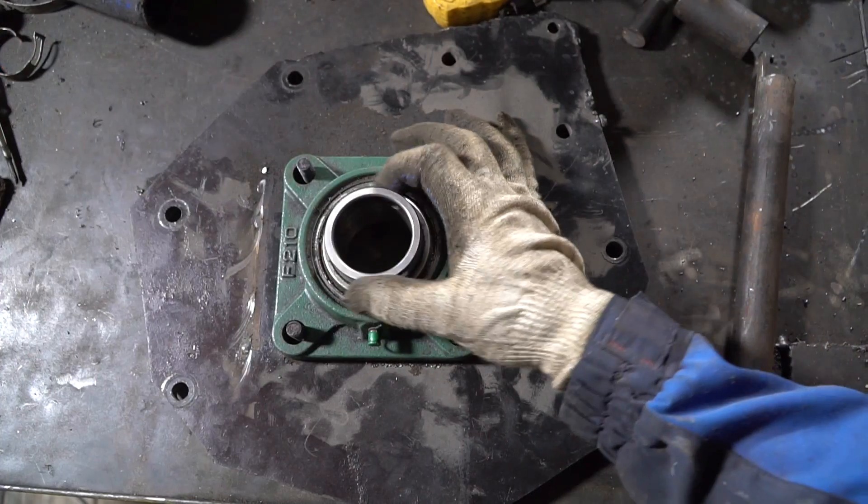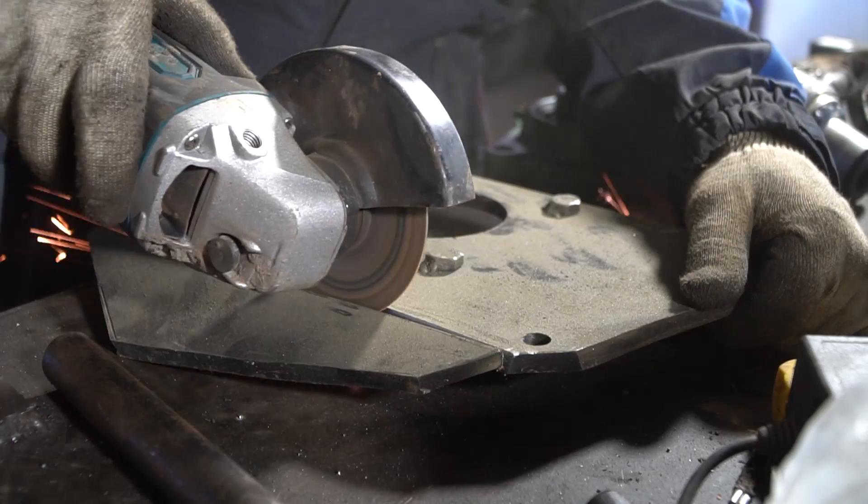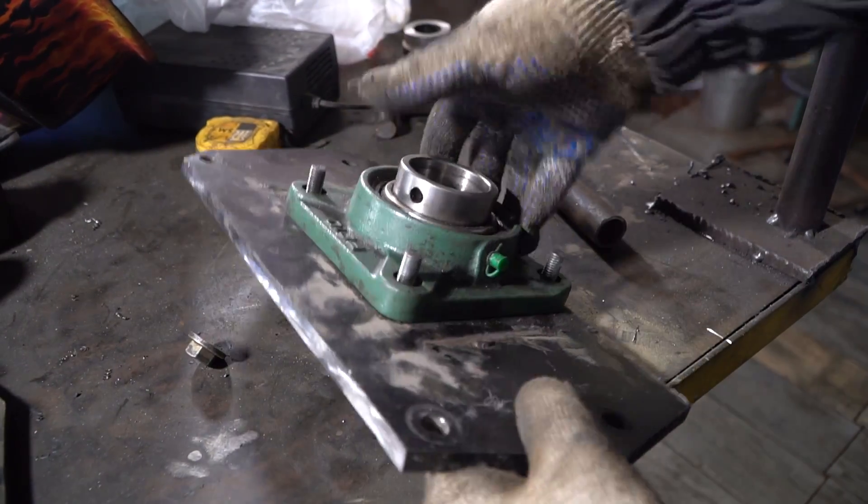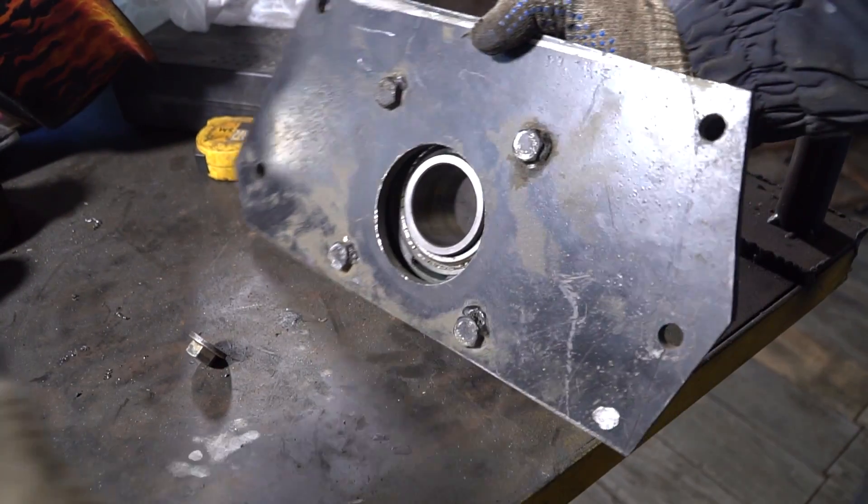Now I want to fix the insert bearing on the gearbox. For this purpose I used the adapter plate that once connected the engine from the rototiller and the gearbox from a Moskvich for the buggy from PUBG.